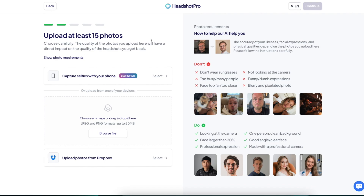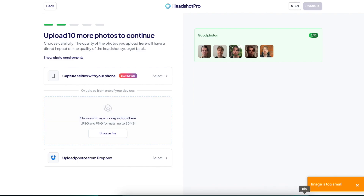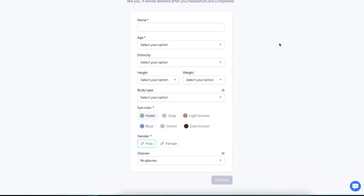Now here's where you need to upload at least 15 photos of yourself. The instructions say you need clear selfies where you can clearly be seen — no silly faces, no other people, basically facing the camera. This can take a while to find from your camera roll. If you drag and drop a too-small image it will complain, which is a good thing because the AI needs to be sure what you look like. Then let's click continue to the next step.